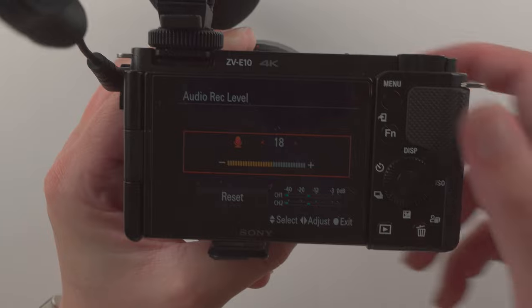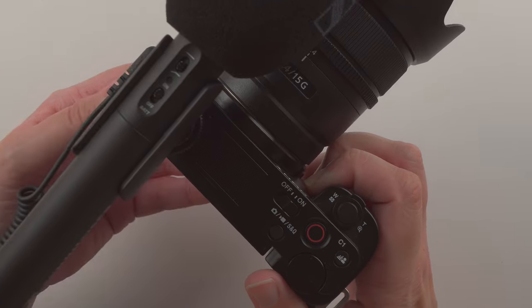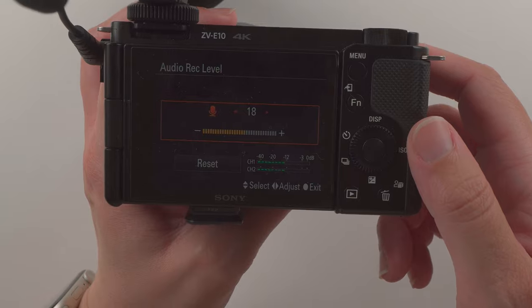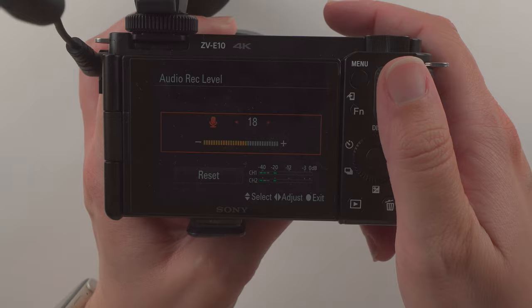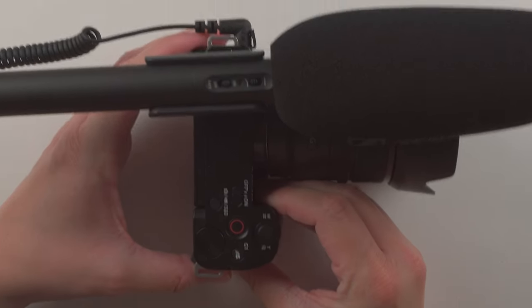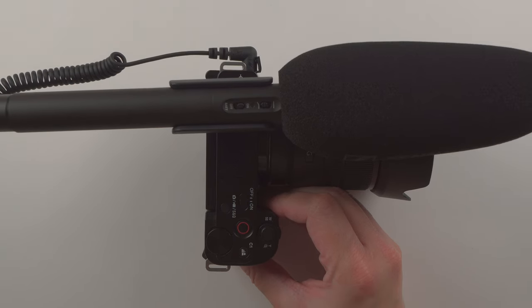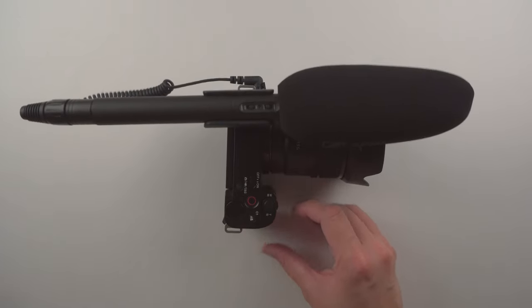That is how you set this up — you have the low cut filter you can turn on or off when using the battery, and if you're plugged directly into your camera you can change your audio recording levels, or adjust it on your audio interface. Thanks for watching the unboxing and setup of the Sennheiser MKE 600 shotgun microphone. If you enjoyed this video, please give it a thumbs up or leave a comment, and consider subscribing for more content on video, audio, and lighting.